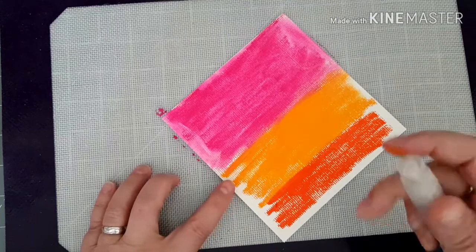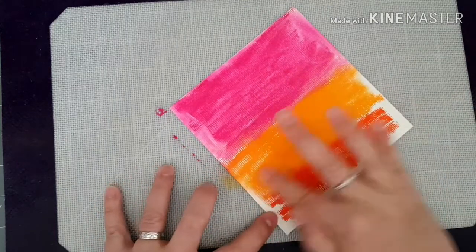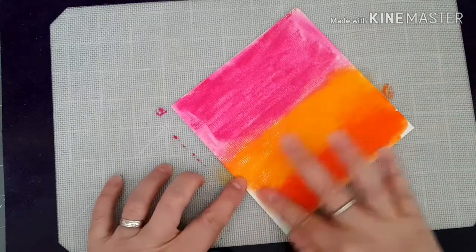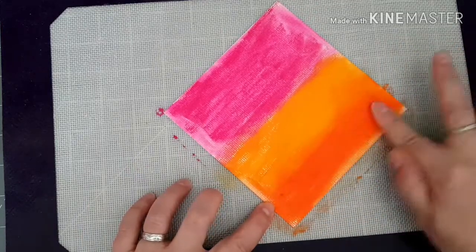I'm going to spritz it a little bit more, trying to blend the colors together.